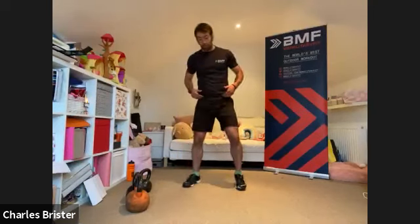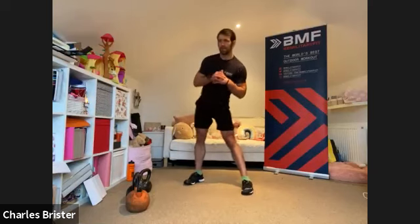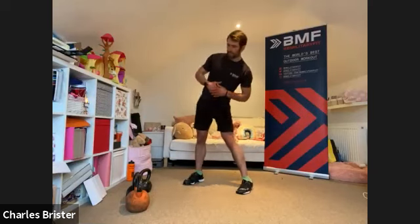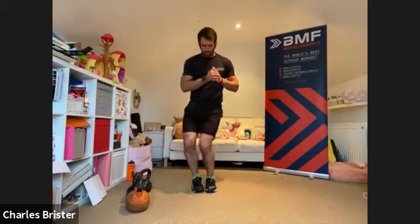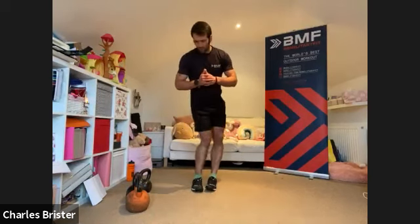Standing tall — we're going to circle the hips going one way. Start off with small circles, gradually try and make them a little bit bigger with each rotation. Then go the opposite way — little circles to start with, gradually making them bigger. From there, bring the legs together and rotate through the knees — little circles going one direction, then the opposite direction, nice light movements around.